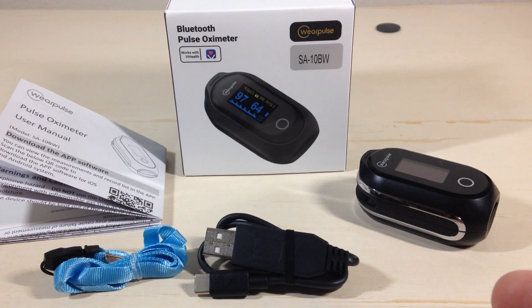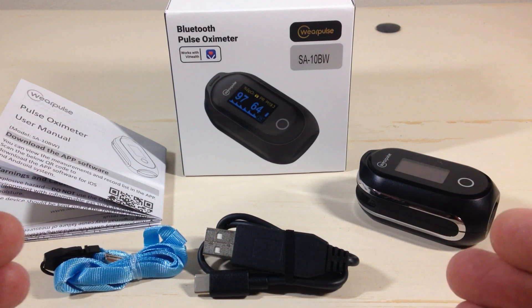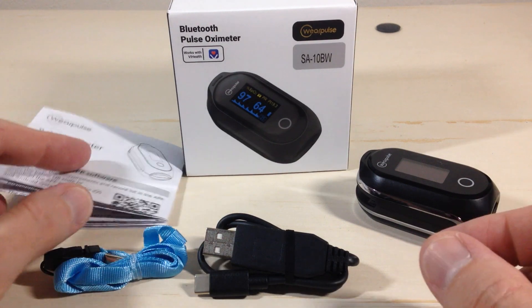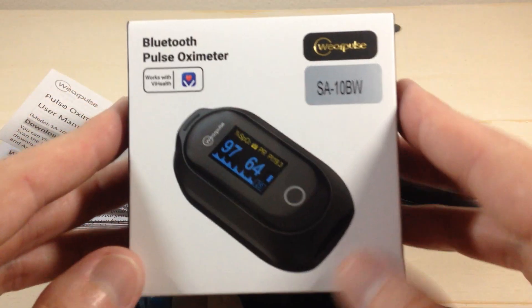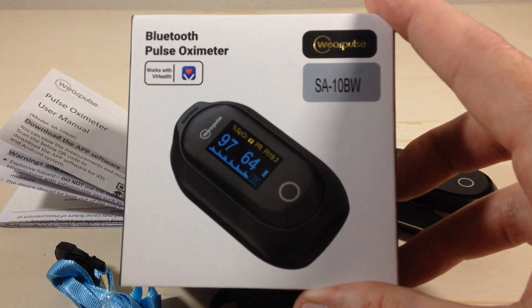Hey everybody. In today's video we're going to be taking a look at my latest Amazon purchase. This is the rechargeable Bluetooth pulse oximeter from the company WearPulse. With all my purchases, I like doing these videos because there's somebody else out there thinking about buying the same item — it gives you an idea of what it looks like when it comes in, what the quality is like, etc.